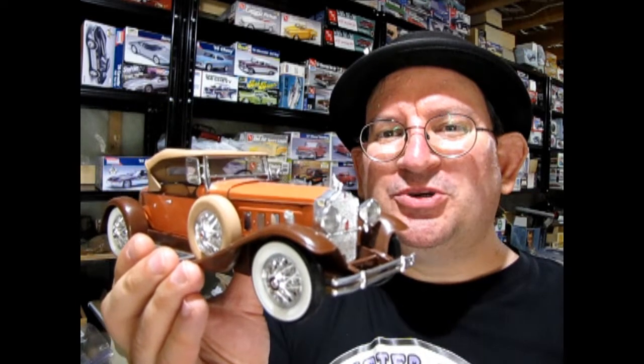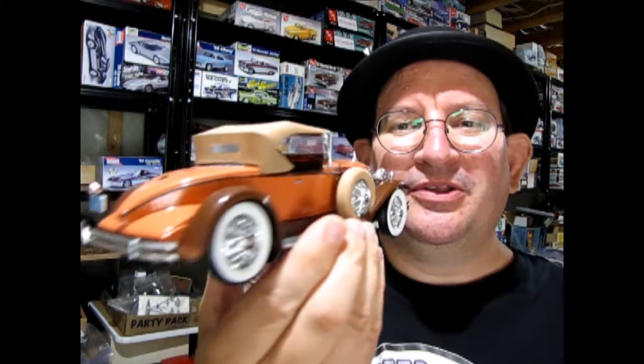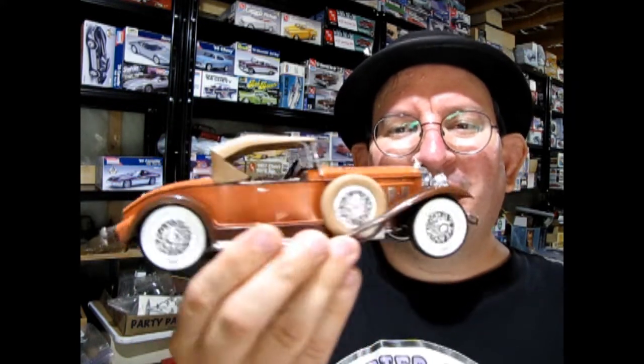I really hope you enjoyed that look at the 1930 Packard Boattail Speedster that my dad built — that was a really cool kit! If you've built these Packards in the past, because I know they've been reissued a few times, let us know in the comments section down below exactly how you painted it, how you liked it, whether it went together easily or gave you some trouble. All that stuff we want to know — just give us a comment!